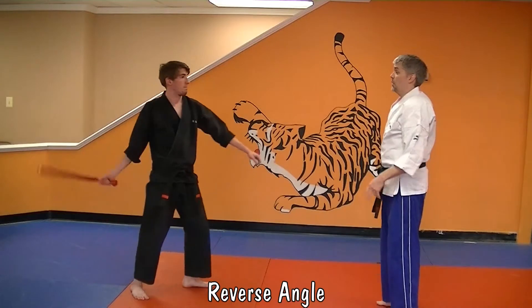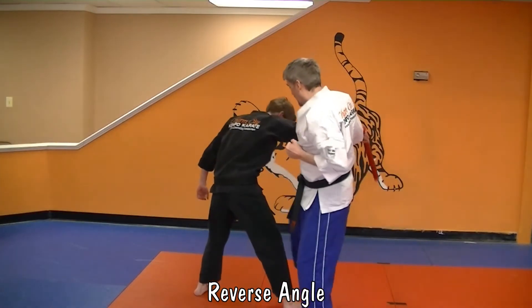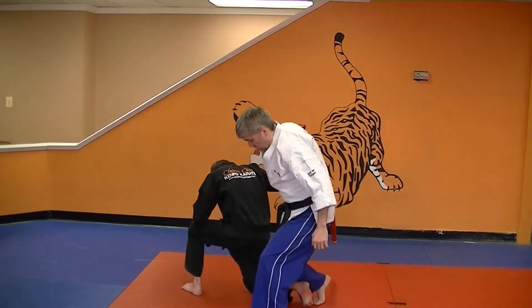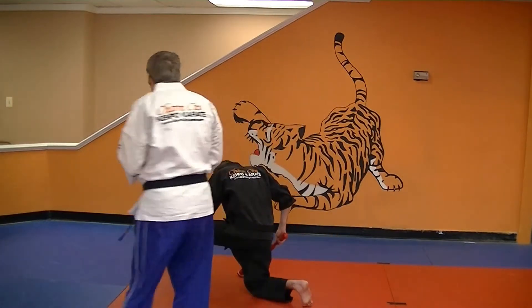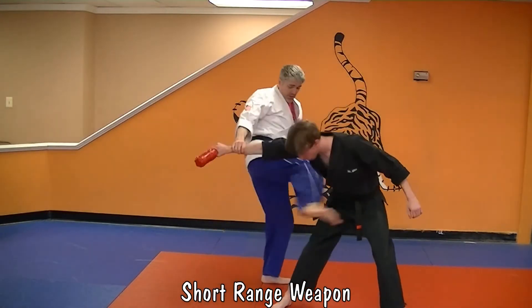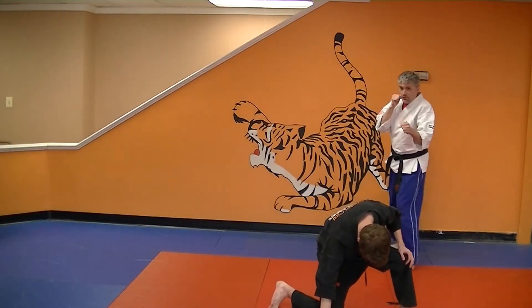So the club comes in. I step offline and block. I'm going to grab this arm, kick, punch, knee, drop this shin, and then cover out. So: block, grab, kick, punch, knee, shin, and cover.